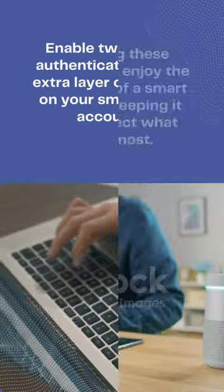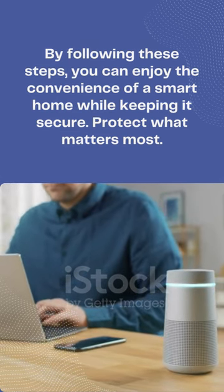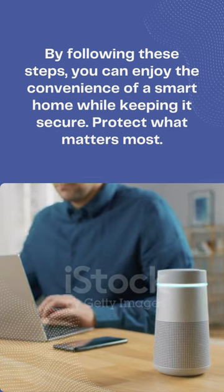By following these steps, you can enjoy the convenience of a smart home while keeping it secure. Protect what matters most.